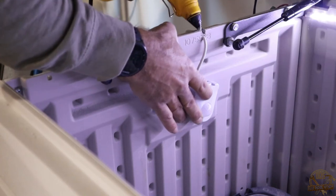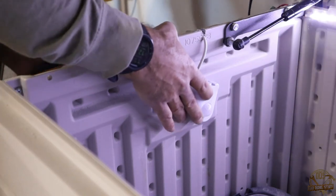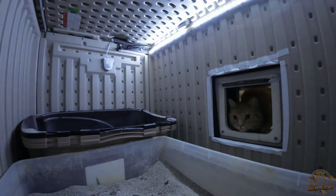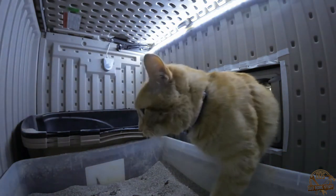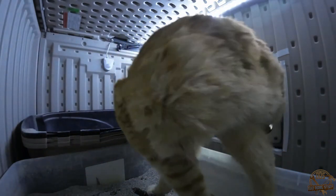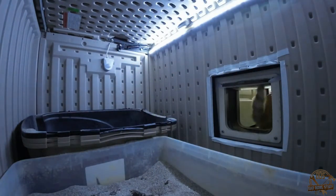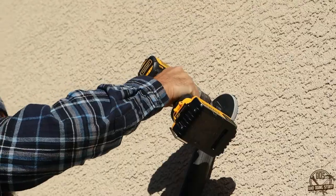With everything in place, let's give this a test and see how it looks going from dark to motion. Here we are inside the litter box, and when I shove the reluctant cat through — he didn't really want to behave — you can see that the motion sensor activates right away, the lights kick on, and those will stay on for one minute. So far, motion sensor working great.